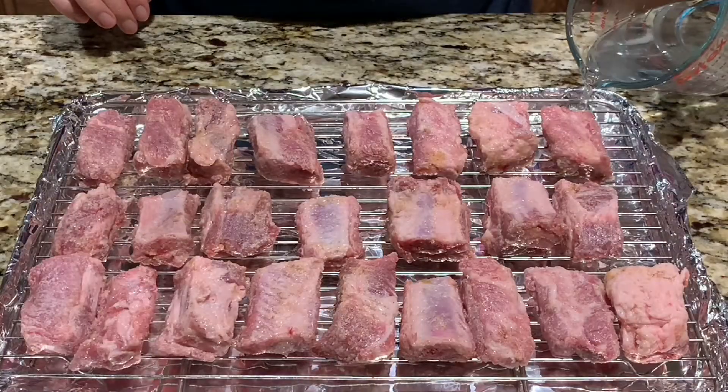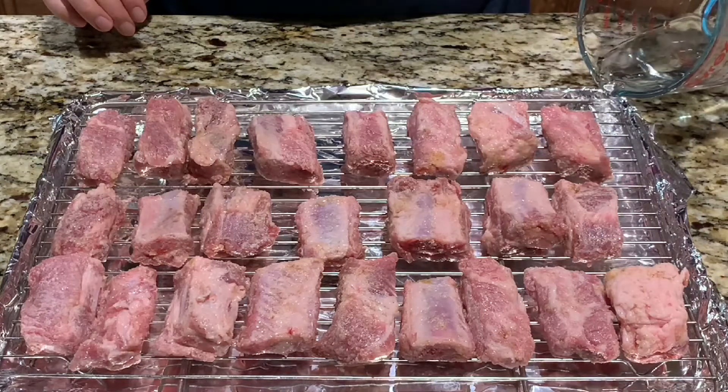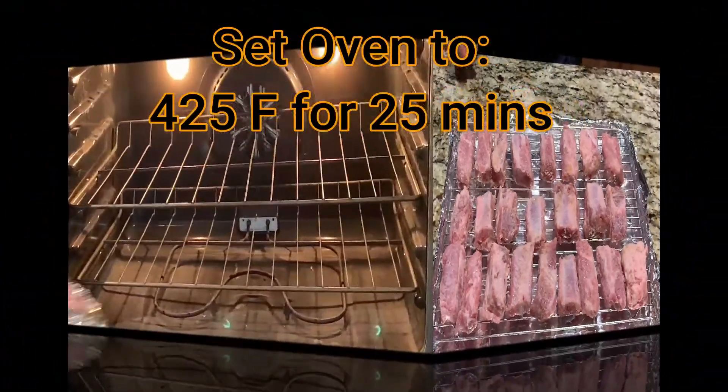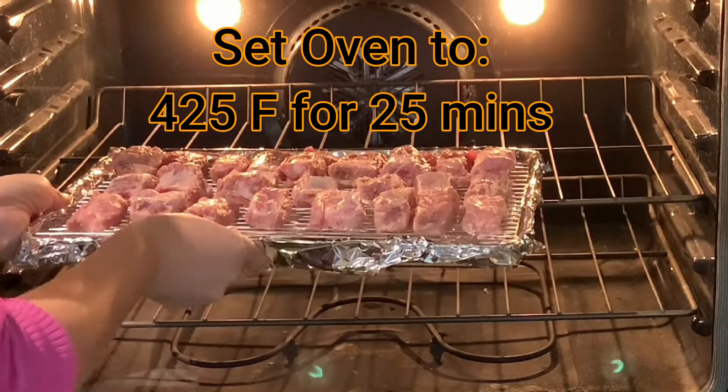Pour in 1 cup of water. By adding water to your pan, this will prevent your oven from smoking. Place your baking sheet on the middle rack and bake for 25 minutes.